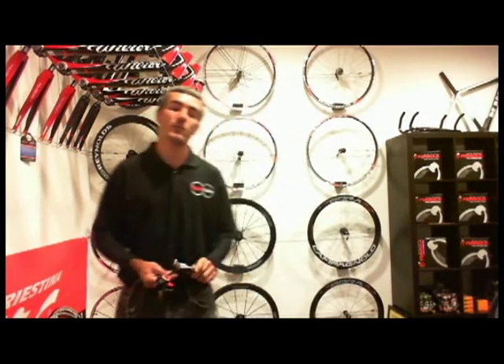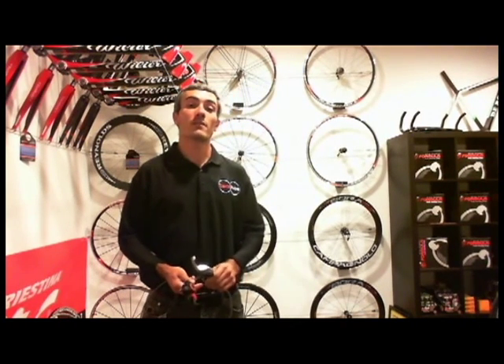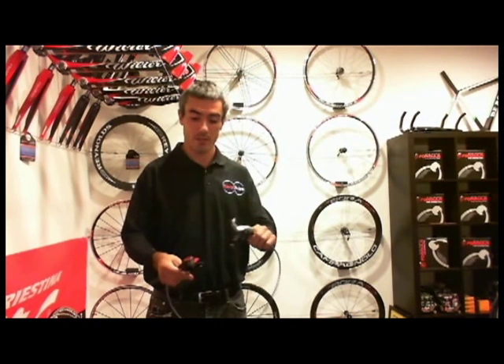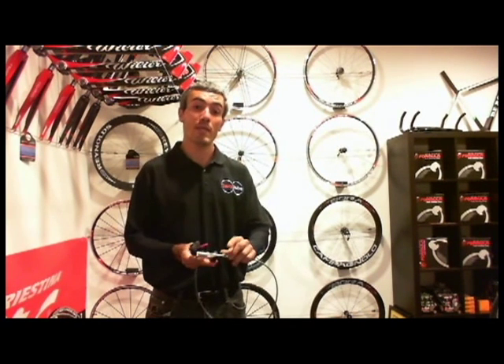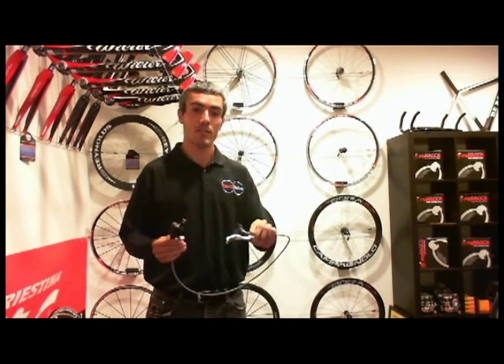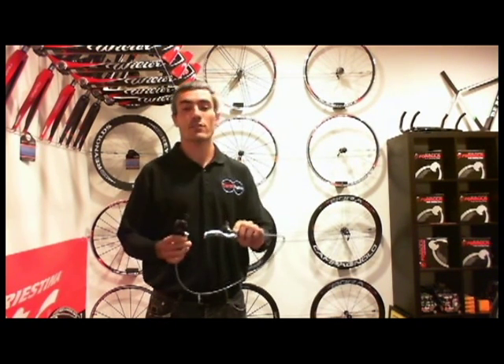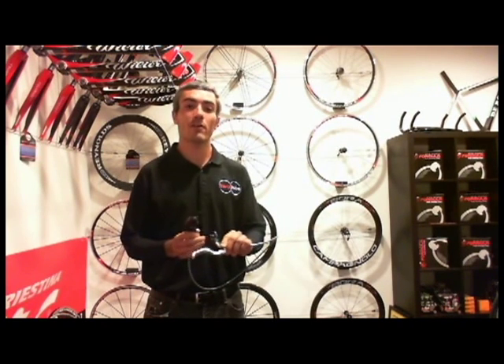Hi, I'm Terry with 2hubs.com and I want to introduce the Formula R1 brake. These brakes are made in Italy and are the lightest hydraulic disc brake that can be purchased for mountain bikes. They happen to be extremely powerful and very consistent.